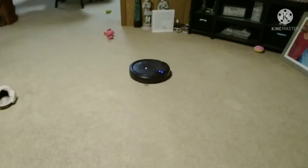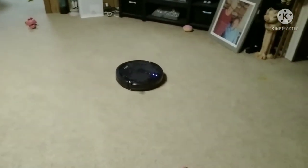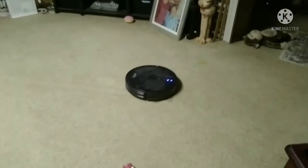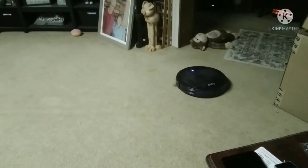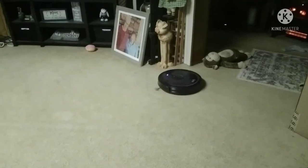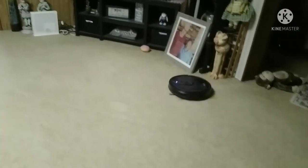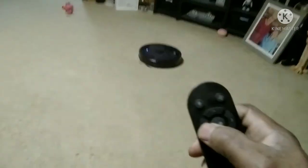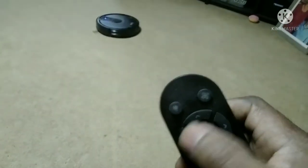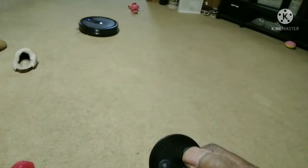Just helping you guys out. If you ever go to the store, they got so many things out, you don't know which one to buy. But this is a good one here. It has several speeds — see this one right here — makes it go deeper and faster. Deep clean.